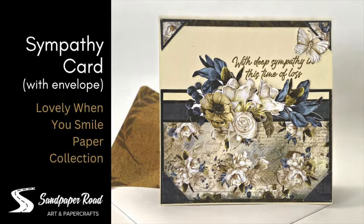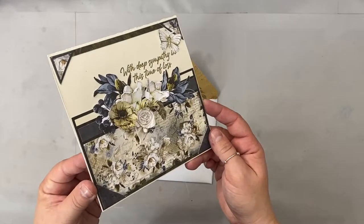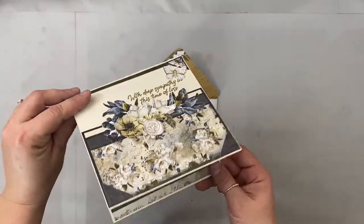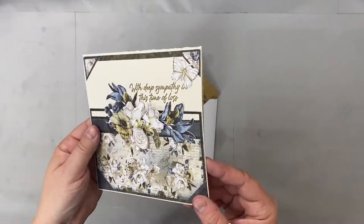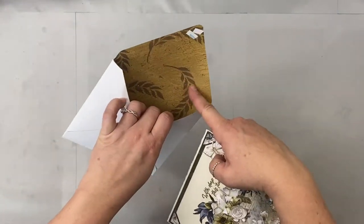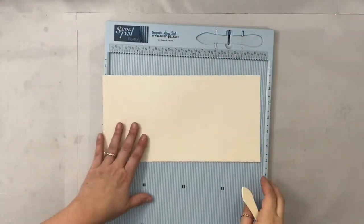Hi everyone, this is Erin from Sandpaper Road. Today I'm sharing a sympathy card I made with the lovely When You Smile paper collection by Craft O'Clock and some Technique Junkies stamps. I even made an envelope for it, although the envelope paper is not from that collection — more on that later. Don't forget to subscribe to my channel; I really appreciate it.